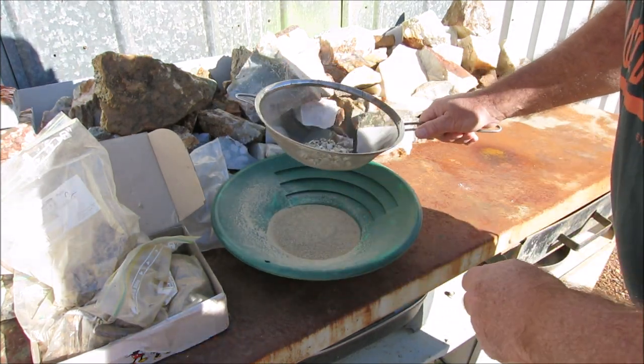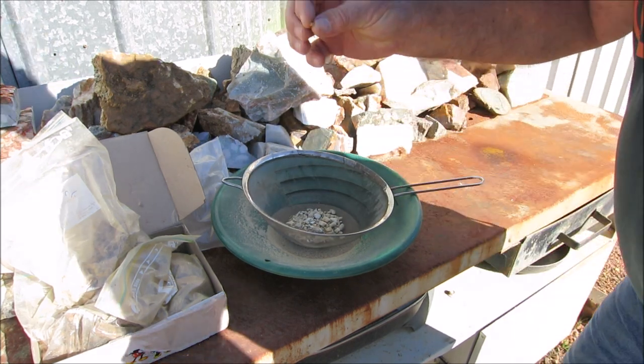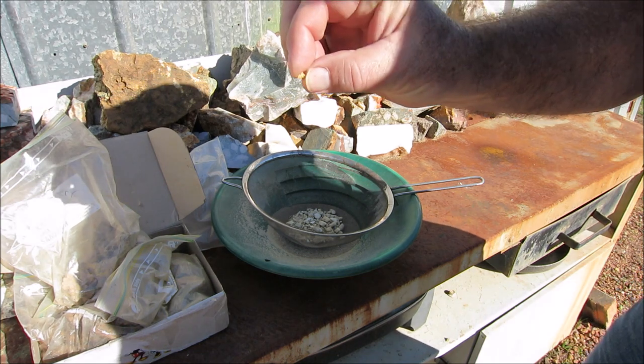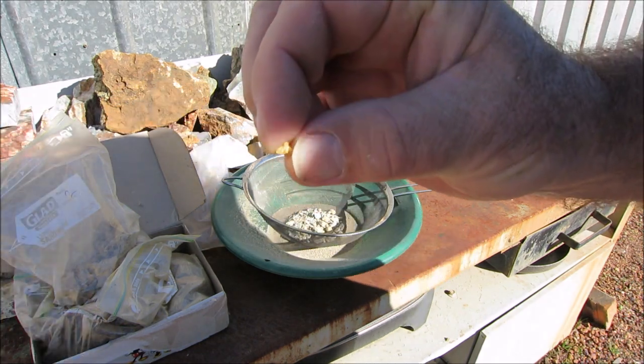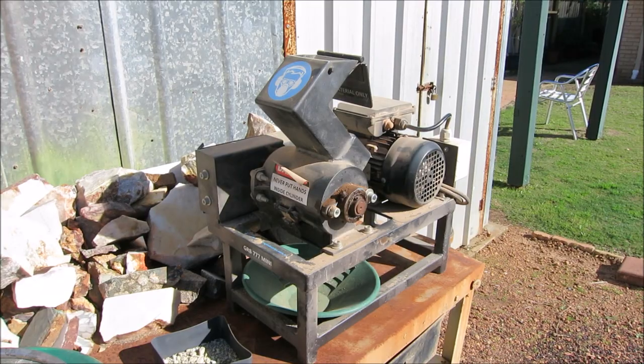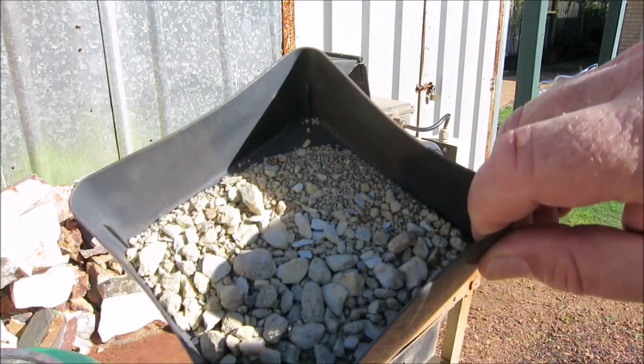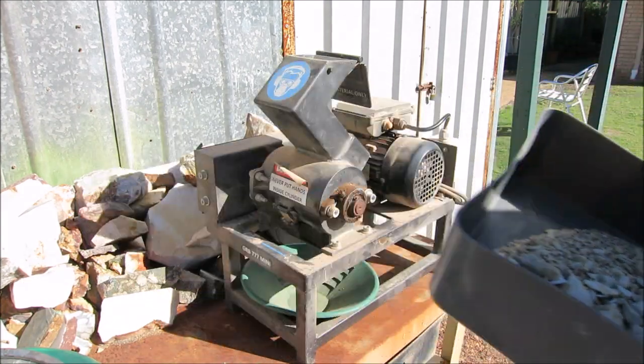The oversize I'll run through the crusher and then add it with the fine material and pan it out. Obviously there's going to be gold in it - look at that, that's a nugget! That's the day of the week, guys. Here's the oversize - I'll put it through the crusher.